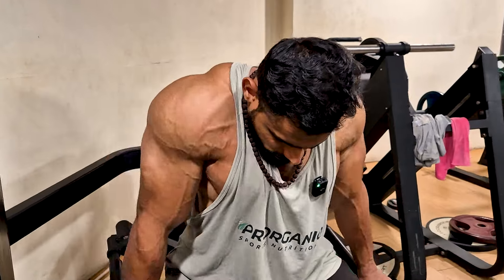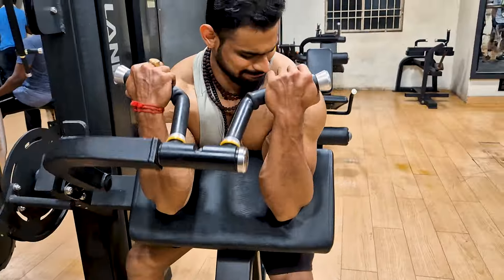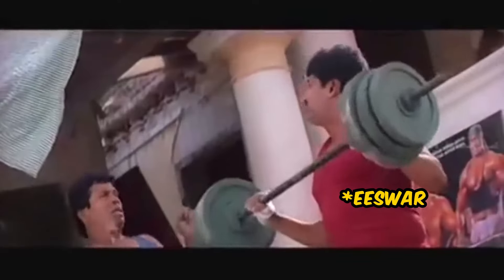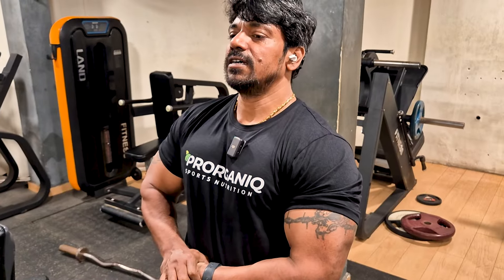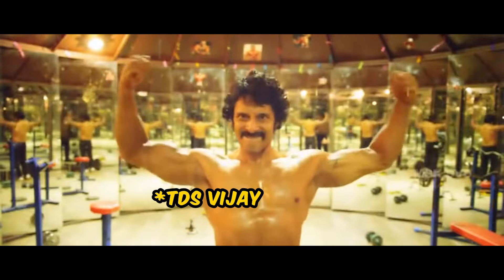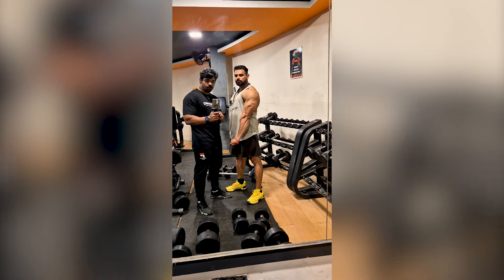I'm going to do biceps and triceps. This is a mild weight. I'm going to practice with you. Half an hour, half an hour. Let's do the biceps and triceps.